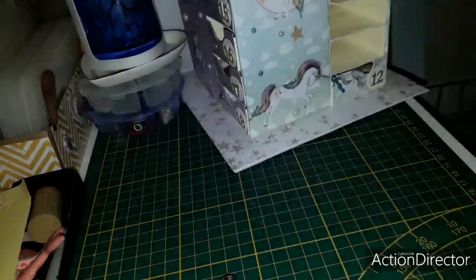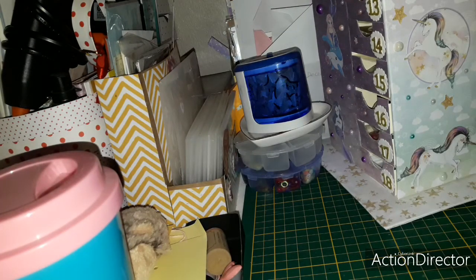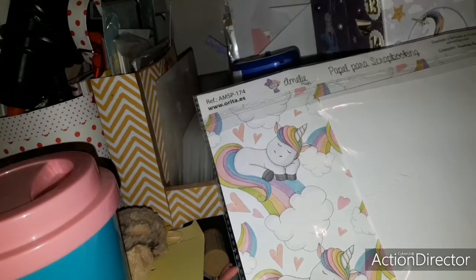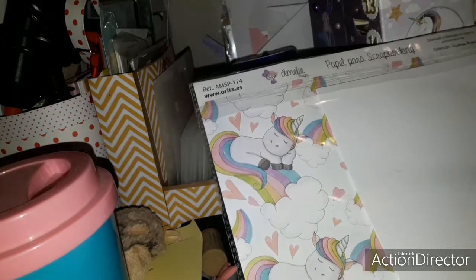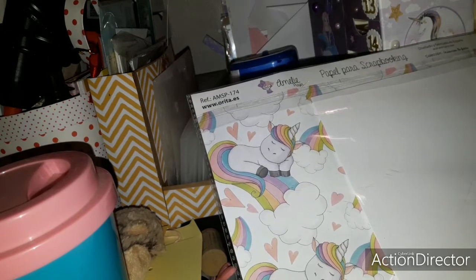I have a paper licorne - it's on the theme licorne, scrapbooking paper, Disney, designed and made in Spain, donc sans acide - acid and lignin free.